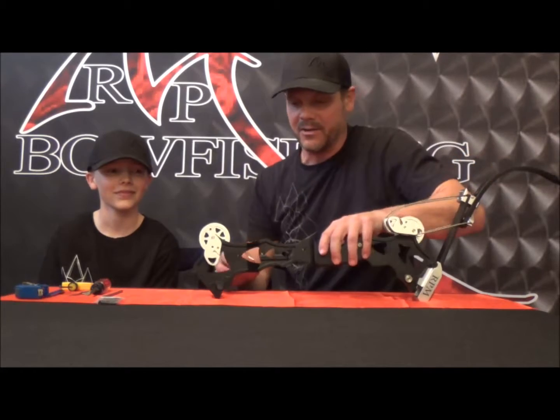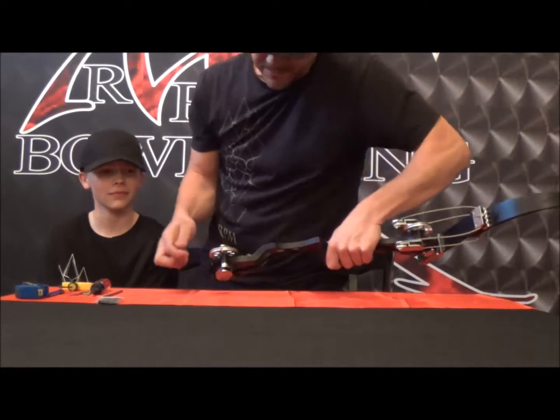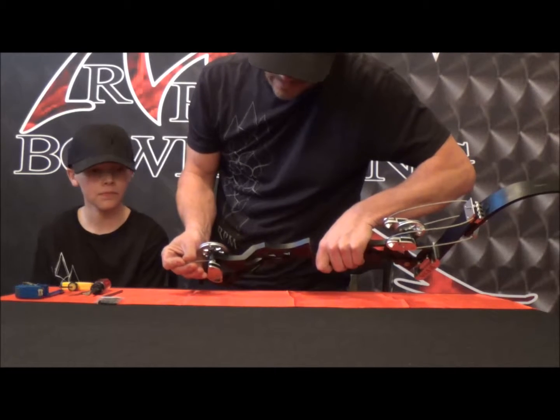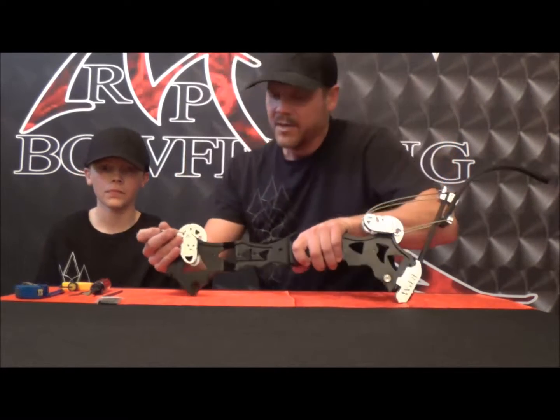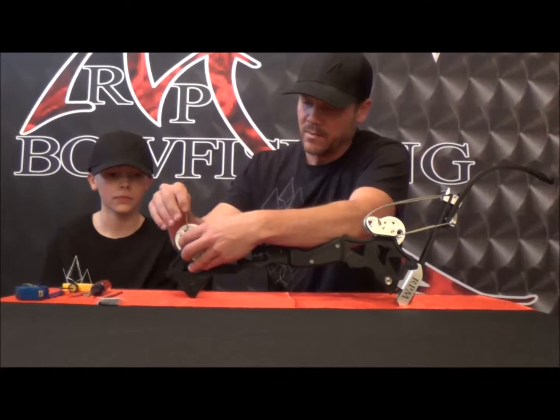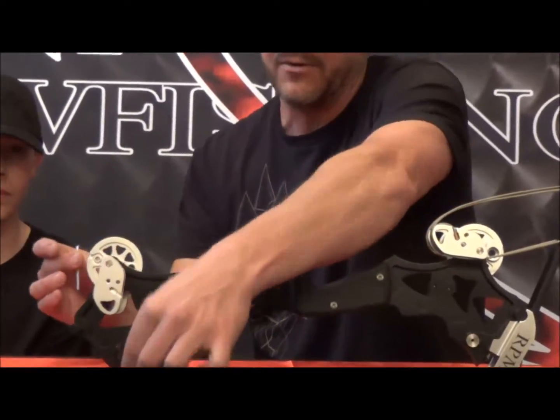The real quick and easy way to do this — I know Hayden can beat me to it and he's a lot faster at it than I am — but I'm going to go ahead and show you. There's a set screw right here on the top of the cam. It's on the opposite side of the timing wheel. You're going to back that out. Take your Allen wrench and back that set screw out.